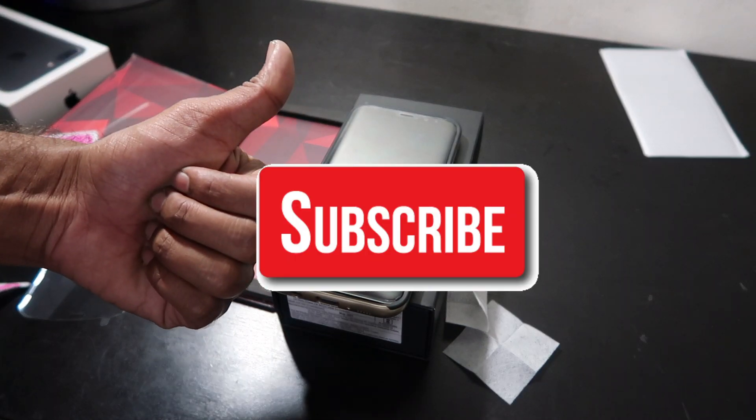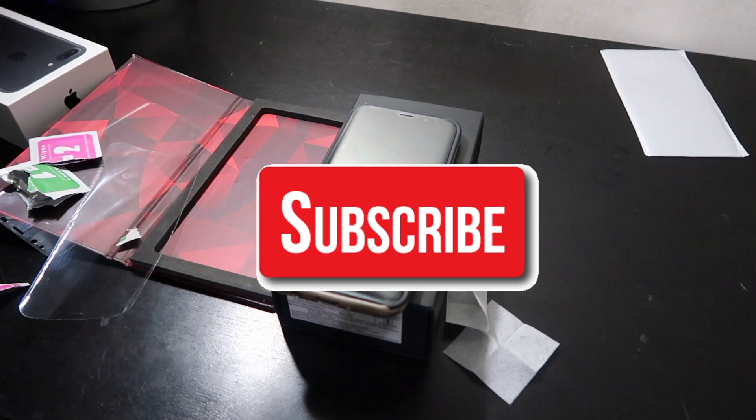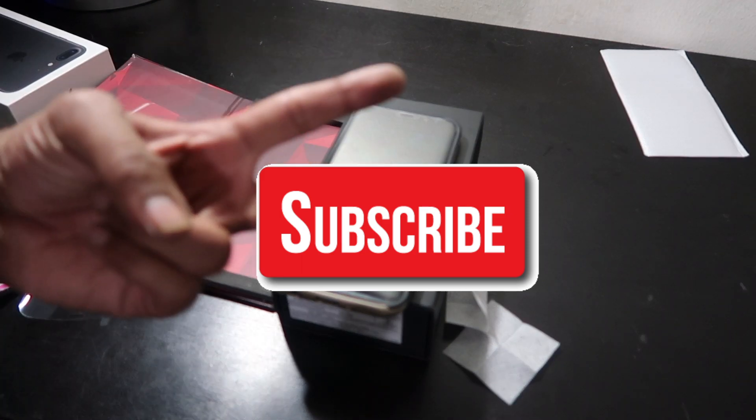Please give a thumbs up if you like this video and please do subscribe to my channel for more videos like this. Thank you for watching, peace out.